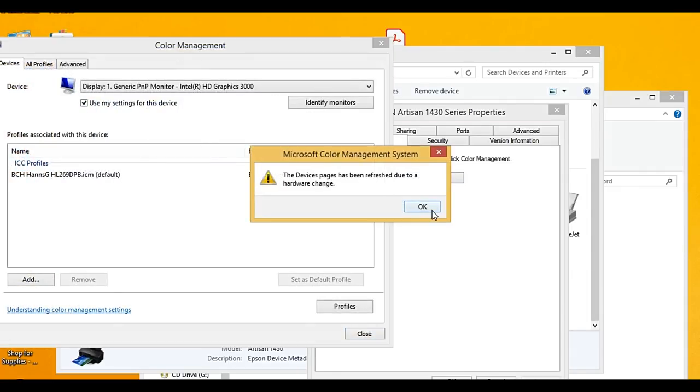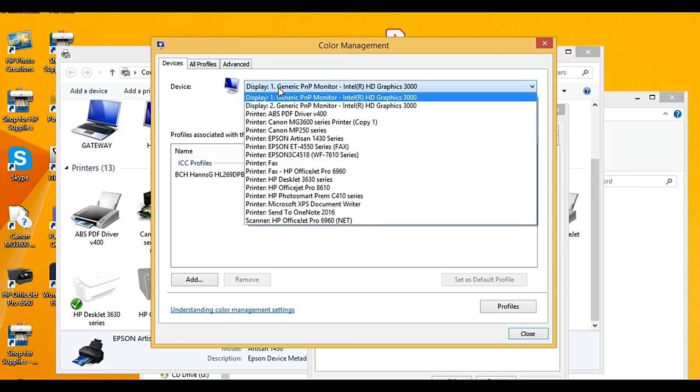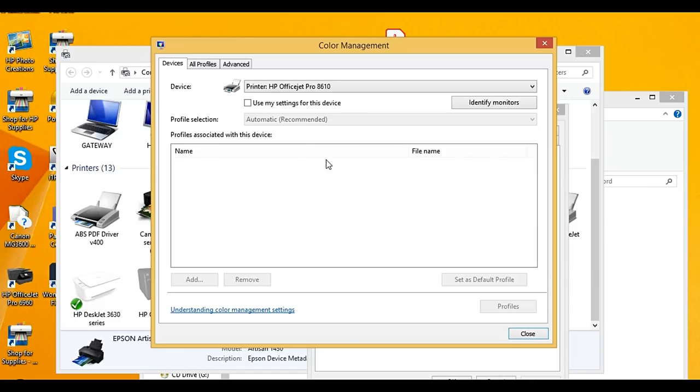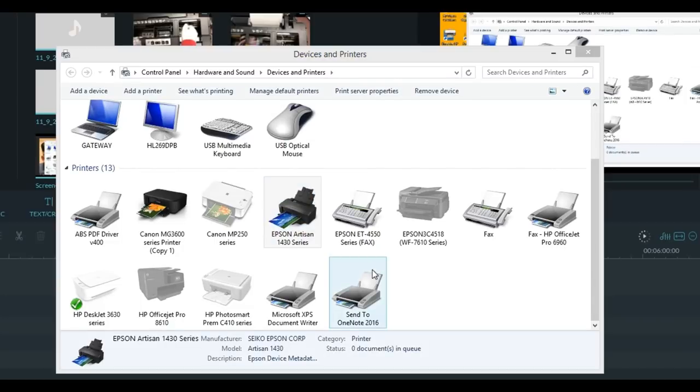If we look at a different printer — like an HP OfficeJet — you can see it doesn't have a default color management profile set. Most HP OfficeJets are used for printing text files and don't really need a default color management profile.